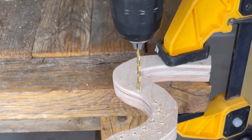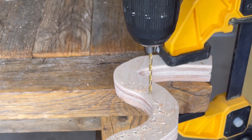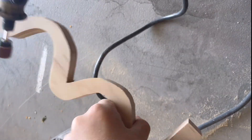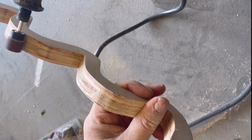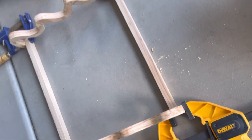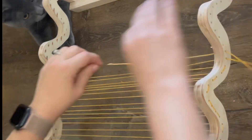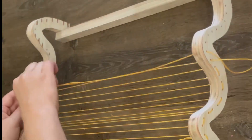I marked out some evenly spaced holes on the top and bottom wavy part and then drilled them so that I could put my warp string there. I also used a Dremel to help sand all of the nooks and crannies to get everything nice and smooth. Then I used wood glue and some nails, clamped the whole frame together, and let it dry. Then I used some warp and a needle and just went back and forth warping up and down through the holes that I had drilled.